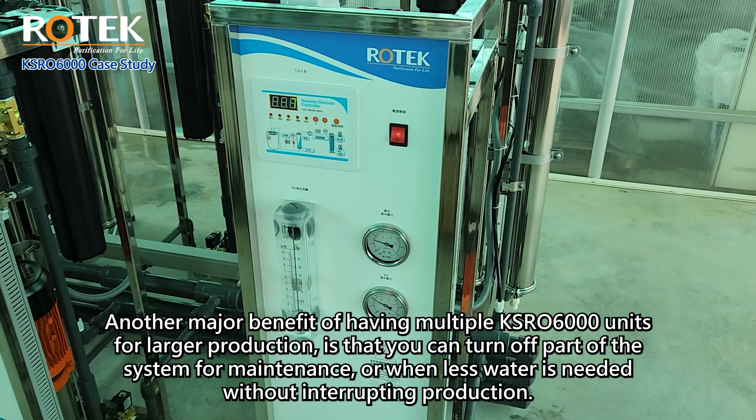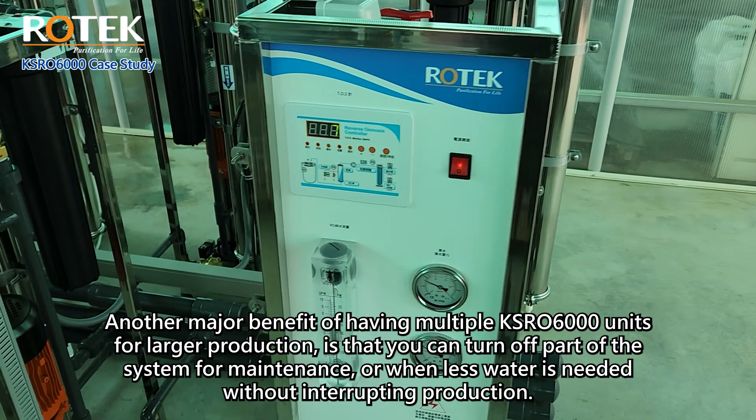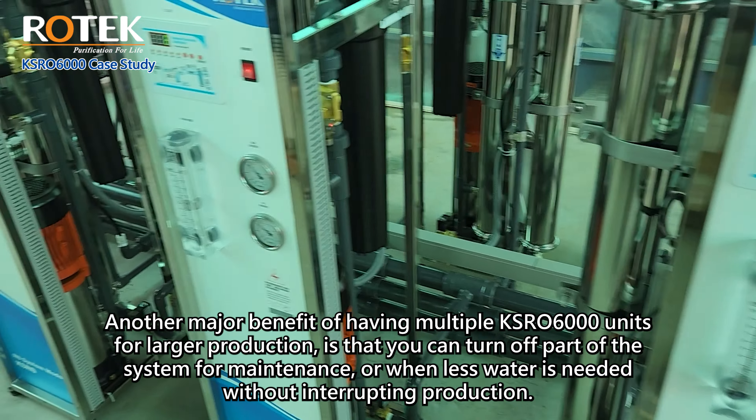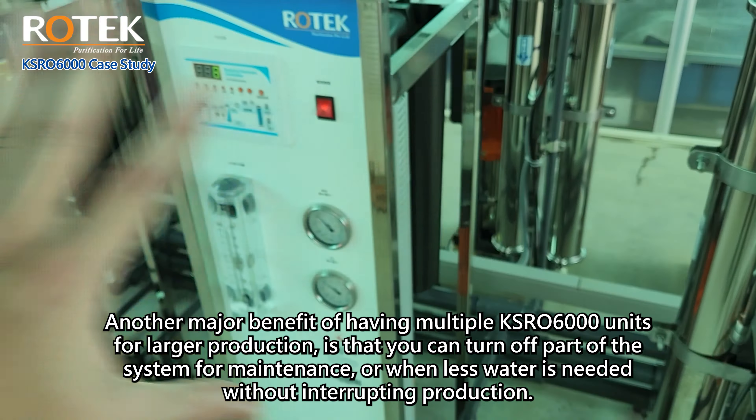Another major benefit of having multiple KSRO 6000 units for larger production is that you can turn off part of the system for maintenance or when less water is needed without interrupting production. This allows for system maintenance to be done one unit at a time.